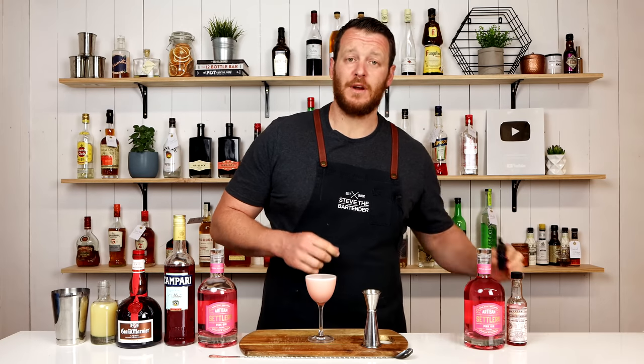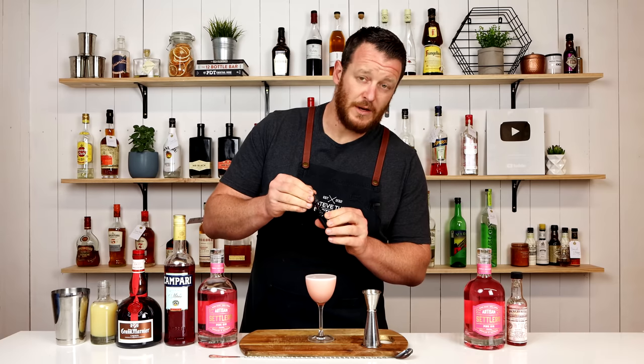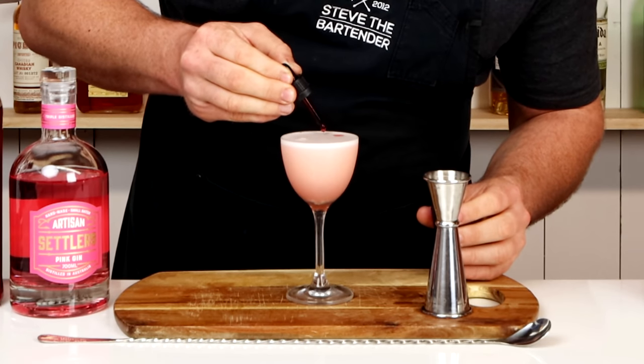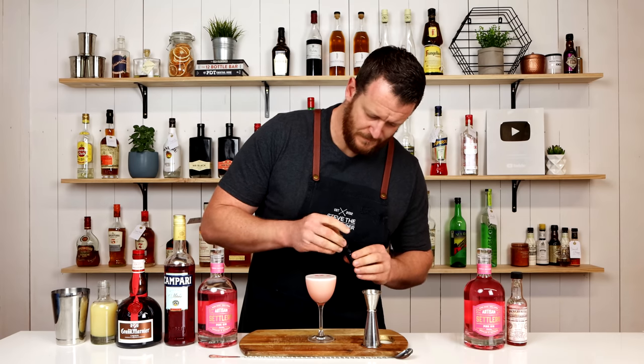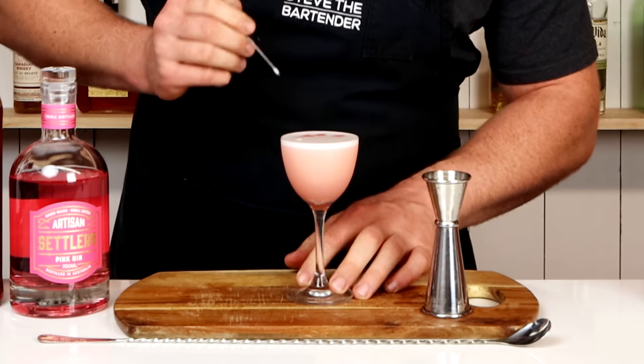I'm finishing that with three drops of Peychaud's Bitters, which will add some subtle anise notes. You can use a cocktail pick to make a nice pattern in the drink.